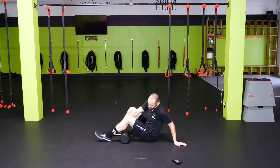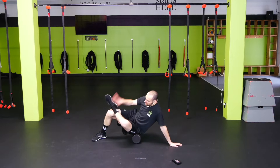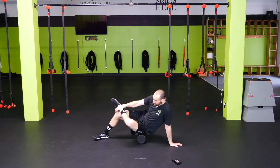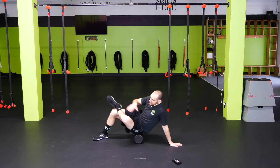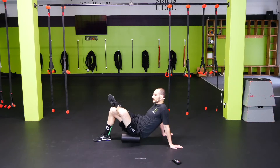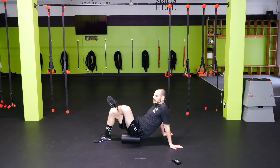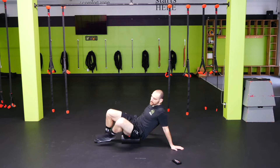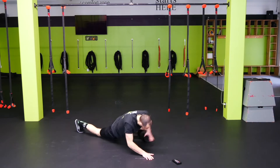Let's go into the glutes — on the left butt cheek, crossing the left leg over the right. Again, you can have the roller horizontal and roll up and down, or vertical and roll side to side. Find the option that works best for you. The muscle fibers here go horizontally, so sometimes you want to go perpendicular to that.